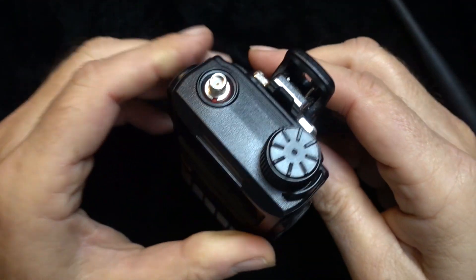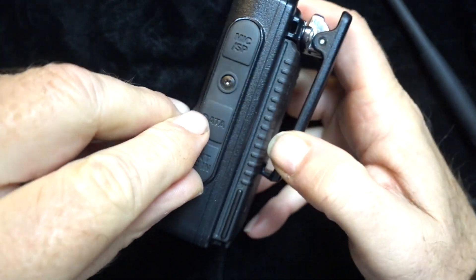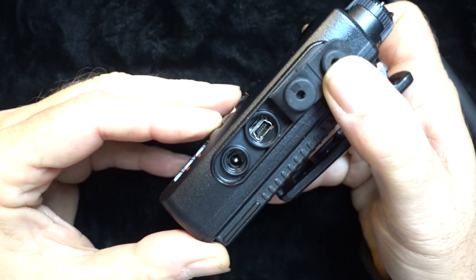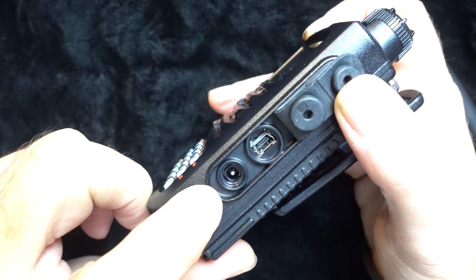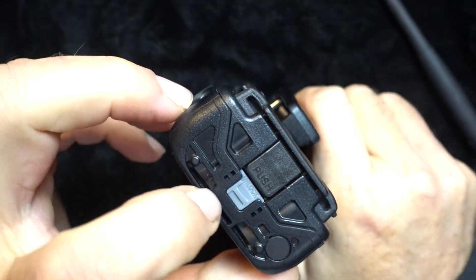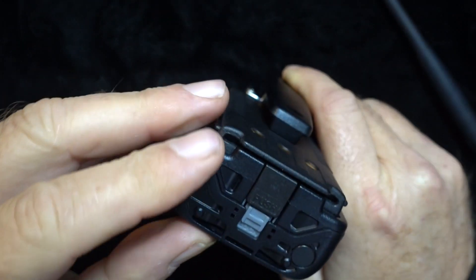Moving to the top of the radio, there is an SMA antenna connector and a single multi-function knob. The right side has three well-sealed ports: up top you get a speaker-mic jack, and the bottom two ports include the USB data port and the charging port. On the back is the optional belt clip, attached with two screws.